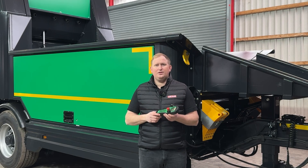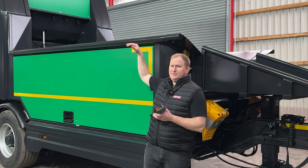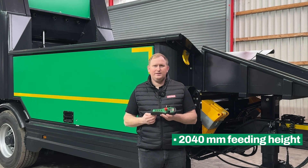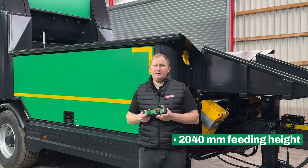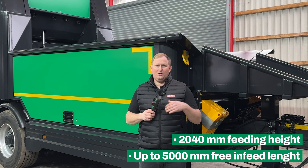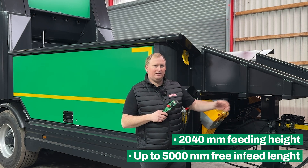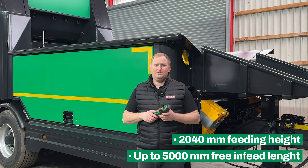To ensure easy feeding with different loading vehicles, we have a tipping height on the infeed of roughly 2 meters. The infeed total length is 4.25 meters in standard, and if you have a lot of brushy material or longer material, you can have the additional front flap which increases the total length to 5 meters.